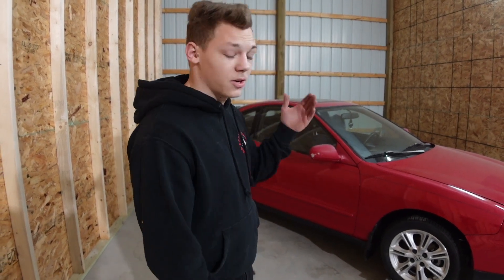So before we get started, I want to give a big thanks to Dennis Newland, who is the one who helped me find this car. He also purchased it for me and held onto it for about a week or so until I was able to make the trip down to St. Louis to pick it up. So huge thanks to Dennis.